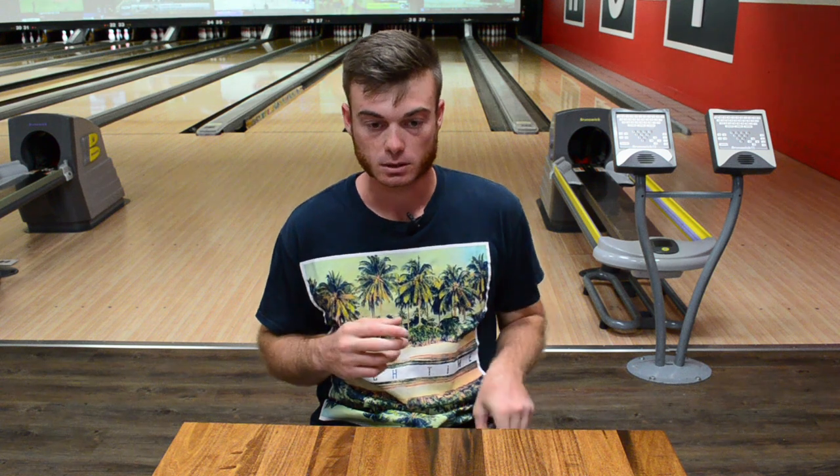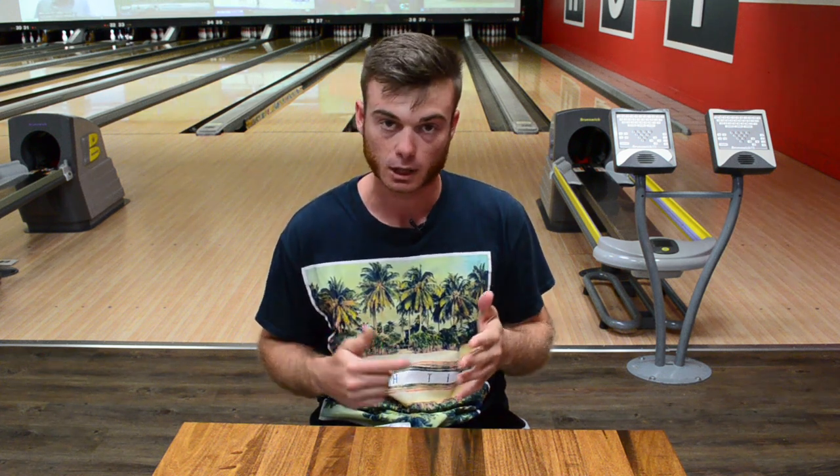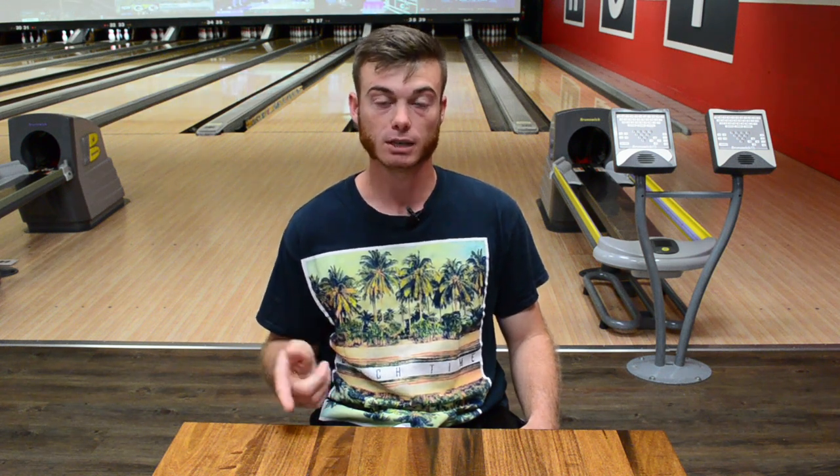Some ways to also combat your over-hook problems with your physical game are your hand positions and your ball roll. What ball roll is probably going to help you hook less? If you spin the ball, it's never going to read the front part of the lane. So you have to take into consideration how much oil you have in the front part of the lane and your break point shape when it comes to hand positions. The more up the back you get, the rounder and smoother your ball reaction is going to be, and it's not going to cover as many boards. The more boards your ball covers, the more rounded you get. More out-the-back ball roll gets the core tumbling earlier and in the roll phase faster, and therefore less hook overall.